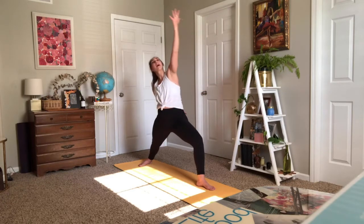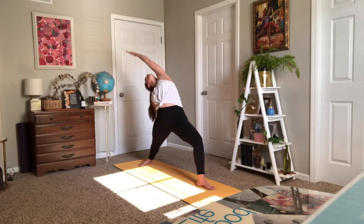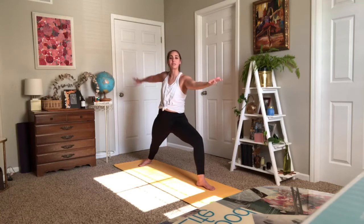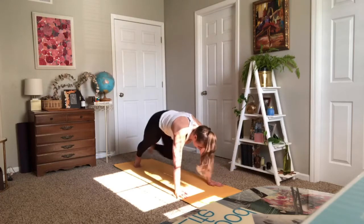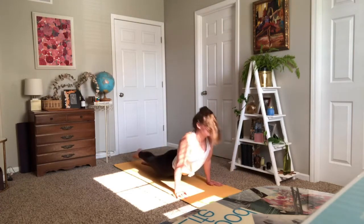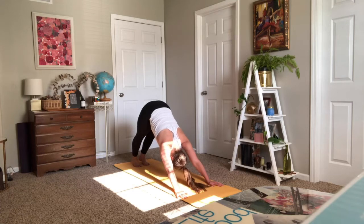Inhale — reverse, right arm pulls back. Exhale to Warrior Two. Reach up and over — reverse warrior. Warrior Two. One more time: reverse, really long. Hands to the mat, plank, vinyasa, downward facing dog. Whatever you need today is perfect. Take an inhale and an exhale.